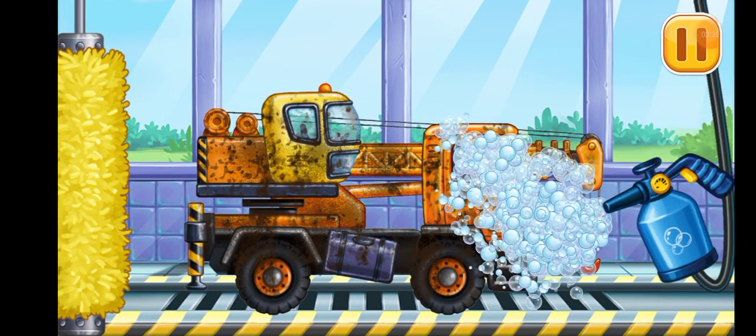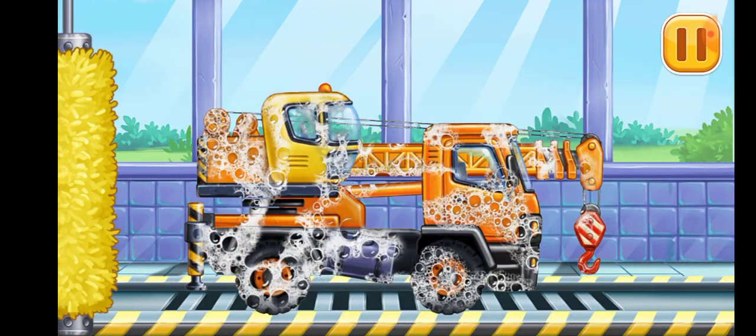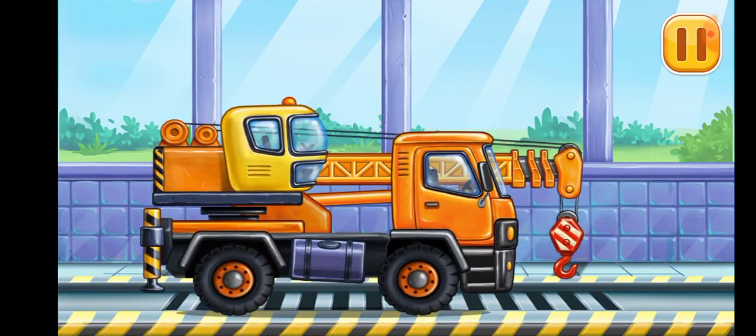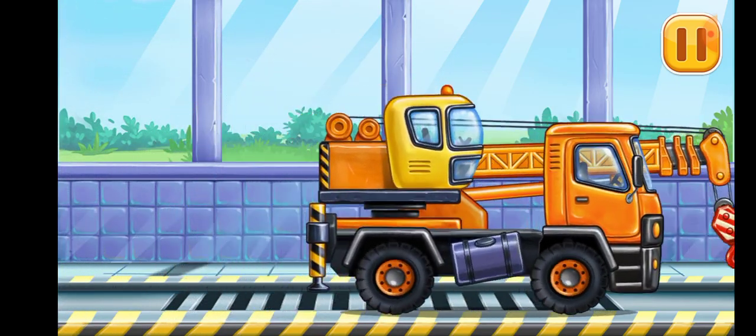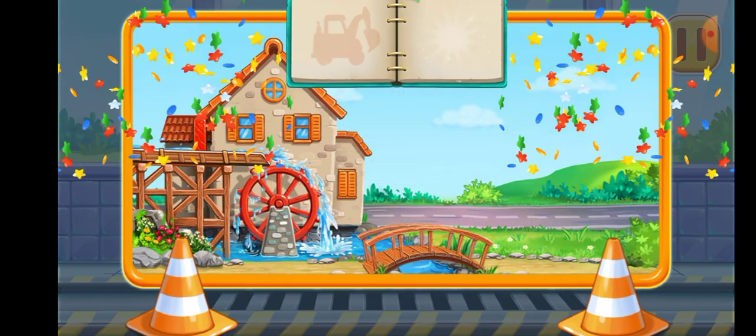Now we need to wash it clean. Let's clean. You're doing really great.